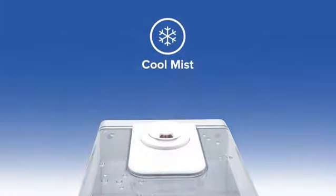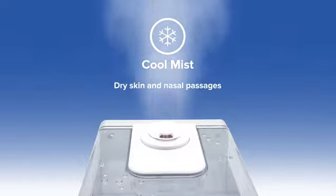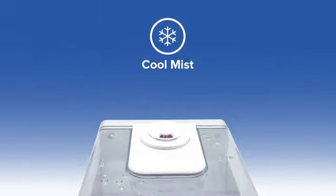Using cool mist eases a variety of irritations caused by dry summer heat, including dry skin and nasal passages, uncomfortable sleep, and static electricity.